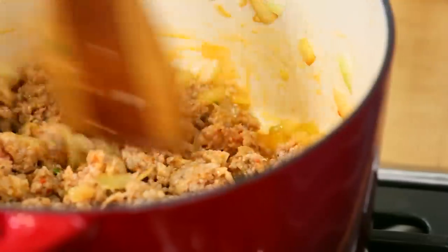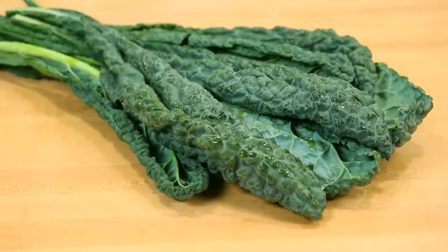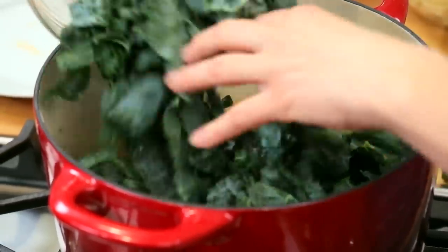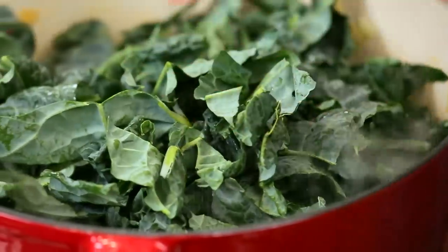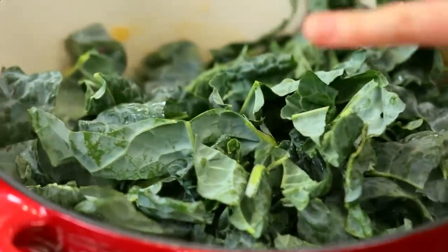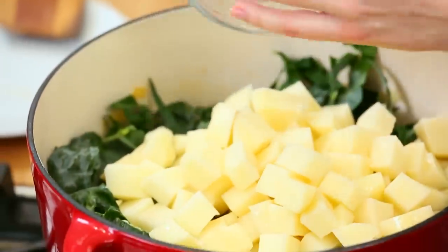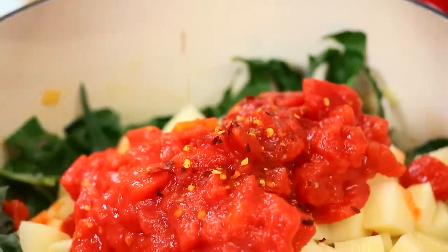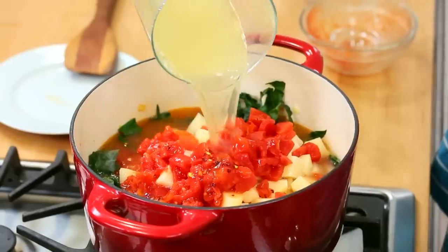We want it to be nicely distributed throughout our soup. Then we're going to go ahead and add our chopped kale. In this case, I'm using a type of kale called dino kale — really chock full of nutrients, and I find it a little easier to eat, but really any kale will do. Once you've got your kale in your soup pot, you can go ahead and add the rest of your ingredients. I've got some chopped potatoes going in, some diced tomatoes going in, and then some red chili flakes and some chicken broth.